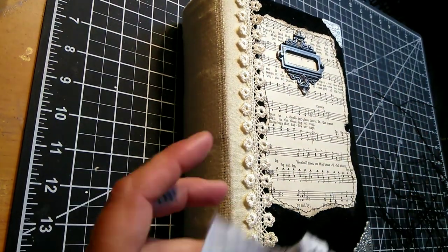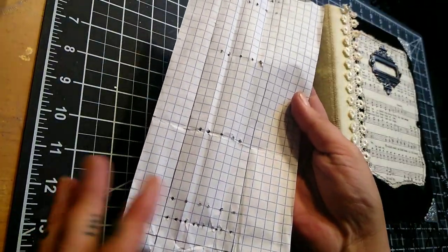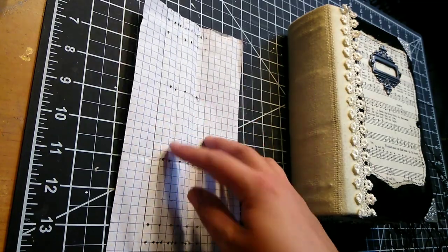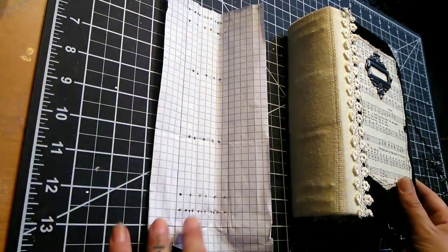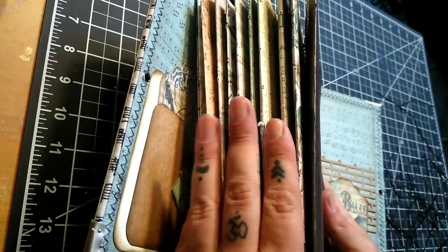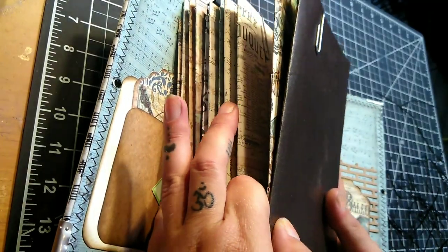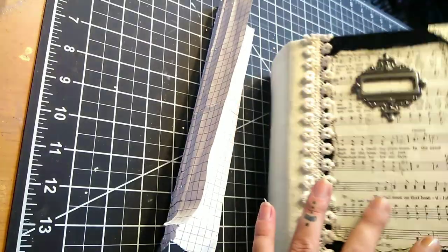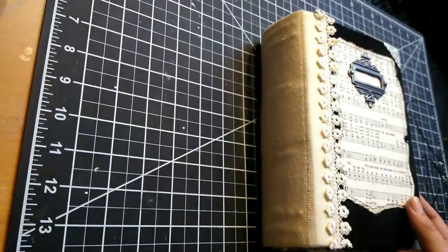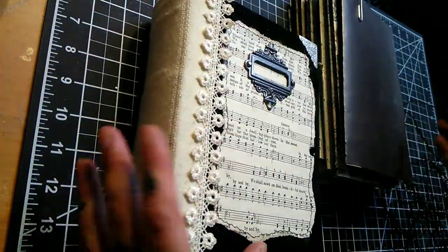So the first thing that I did, like I always do, is I create a little sketch of where I want the holes in my spine and in my signatures before I begin binding. I went ahead and drew that out, and I punched holes through my spine and also through each individual signature. I have 11 signatures here, each one has about four pages in them, so they're relatively small signatures, but for this particular style of stitch I wanted more signatures.